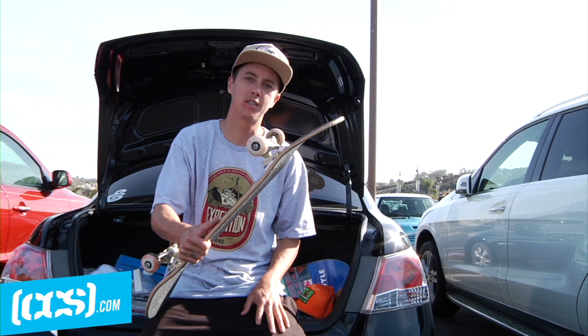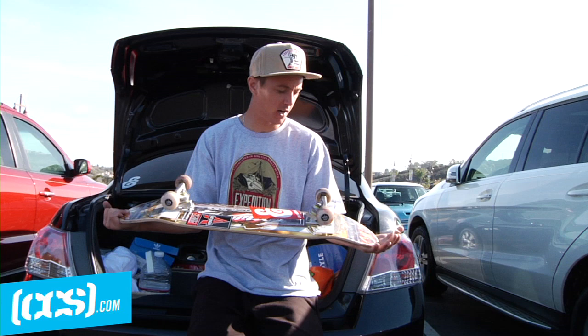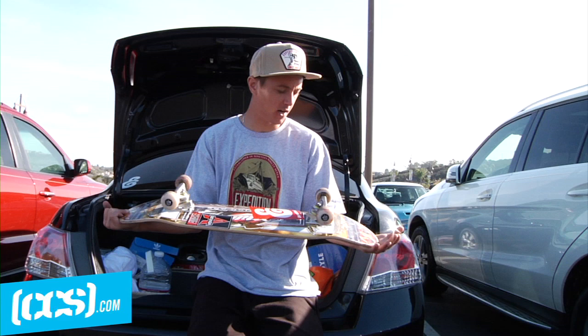I've been skating the Bones bushings, the mediums, just because they turn right out of the box. Bones Swiss bearings, because obviously they're gonna last for a super long time. So yeah, this is my setup — head over to CCS.com to pick up any of this product.